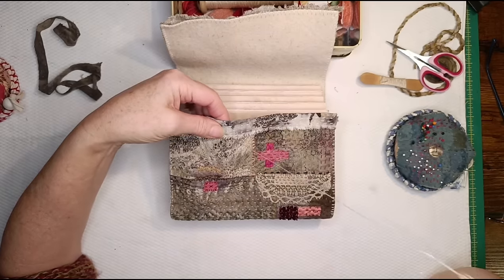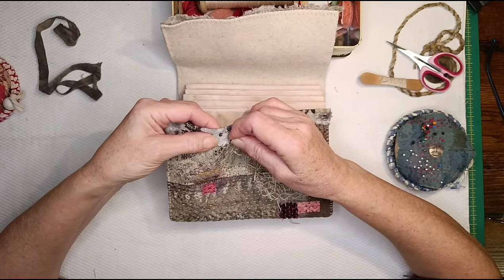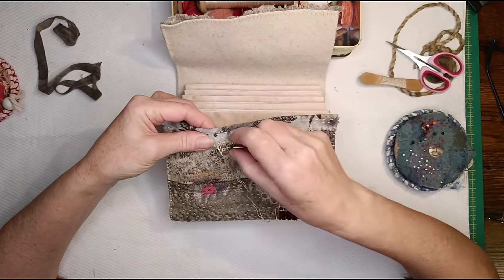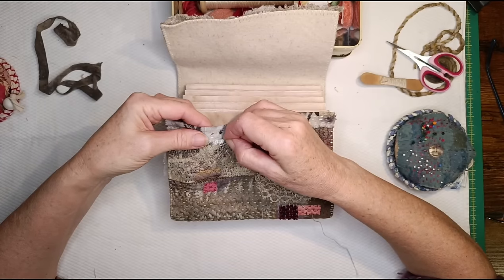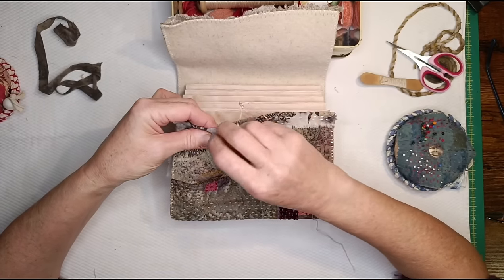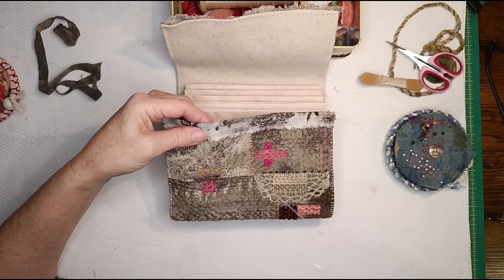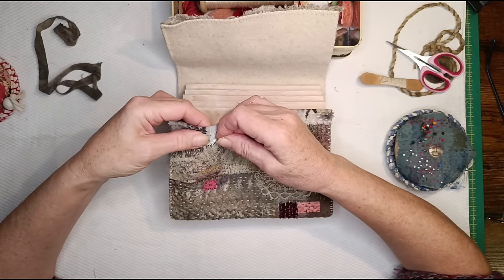Some people don't like the sound of tearing - I can remember teaching once in England. A lady went out because I kept tearing the cloth. She said it's like fingernails on a blackboard. I had to warn her when I was going to tear and she had to go and stand outside while I did it. Oh dear.